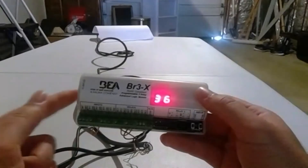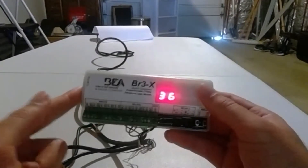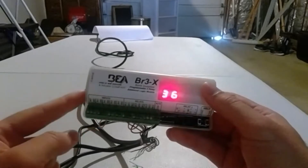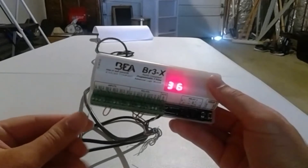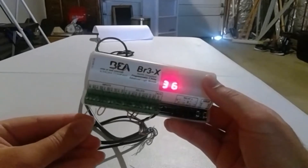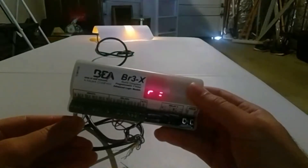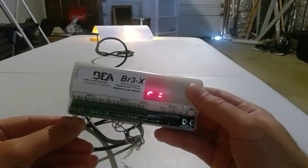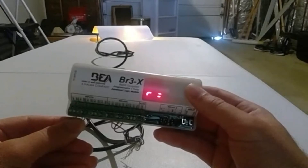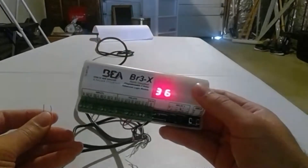R equals means relay two. R equals with another dash under it means relay three. I have a jumper on input two. What that's going to do is for the relay that it corresponds with — if I have an input that holds, it holds that relay. So you can see the orange LED is on and it says R2, because I'm maintaining an input into the BR3X. Let go, and it goes away.